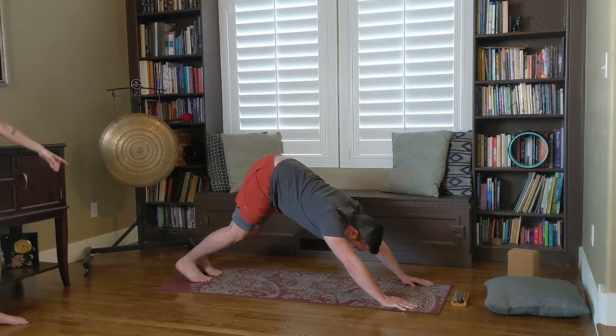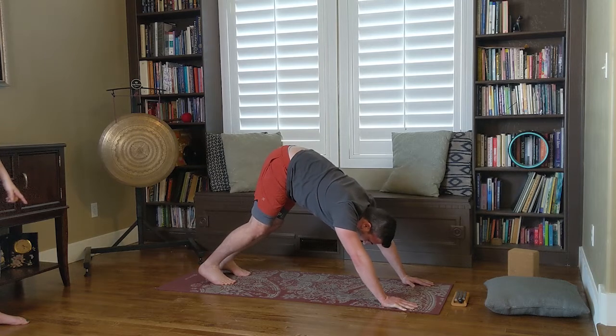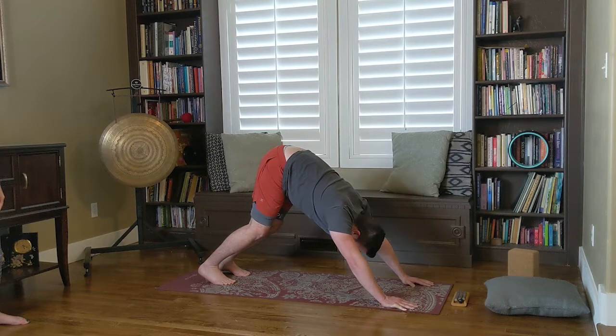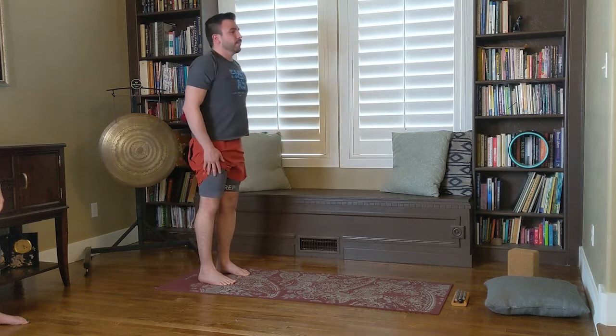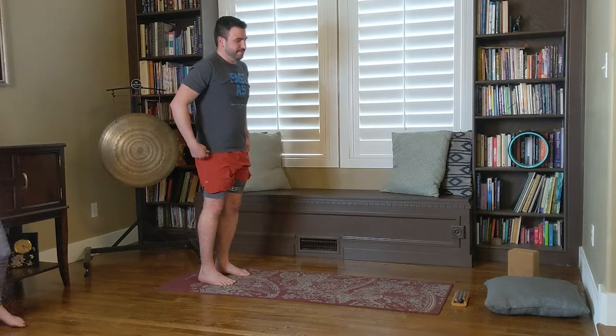In downward facing dog, walk your feet one step ahead. It's natural for your downward dog to not be perfect — just walk your feet in a little if you're feeling pretty stretched. His knees don't have to be straight; they can be bent, especially on the first one when you're a little tight. Press into the arms like you're trying to get your chest towards your thighs, and keep lifting the tailbone toward the ceiling. Then walk the hands back to the feet and come back up to standing.